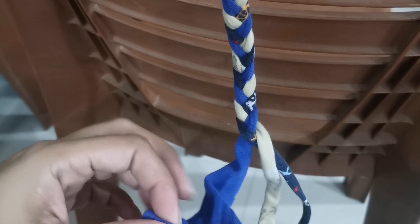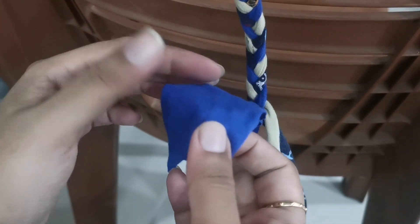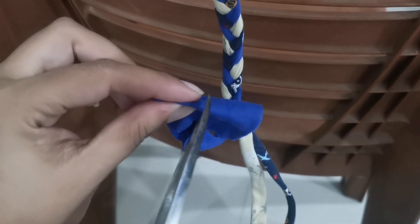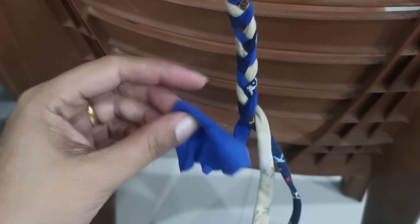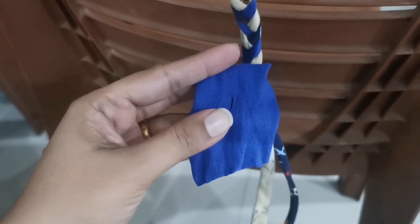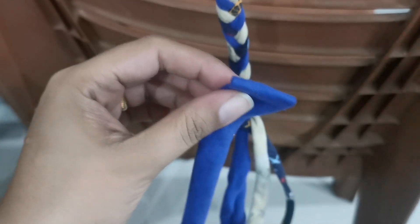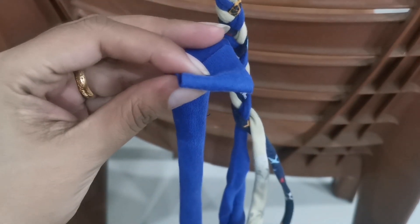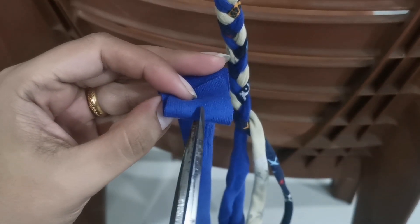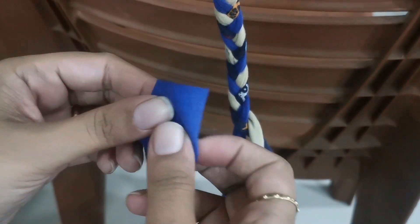It's very simple. Fold the strip at the end portion like this, and at the center make a small cut — not a big one. Then on the new piece of strip you want to attach, fold it the same way at one end and make a cut there too.